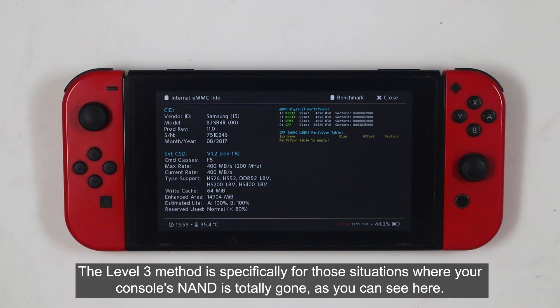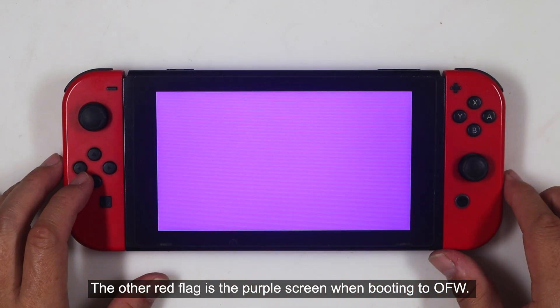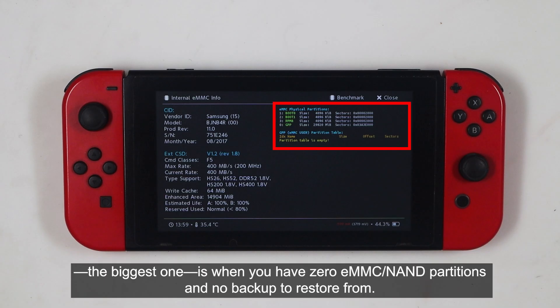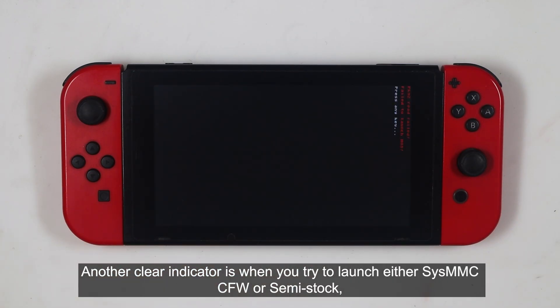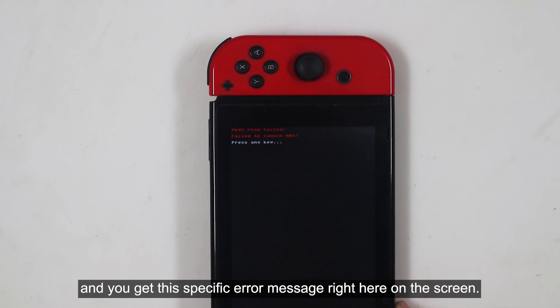The Level 3 method is specifically for those situations where your console's NAND is totally gone, as you can see here. The other red flag is the purple screen when booting to OFW. While not every purple screen requires Level 3, the clear indication — the biggest one — is when you have zero EMMC or NAND partitions and no backup to restore from. Another clear indicator is when you try to launch either SysMMC CFW or Semi Stock, and you get this specific error message right here on the screen.